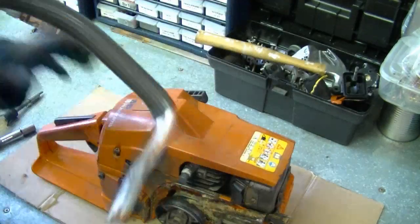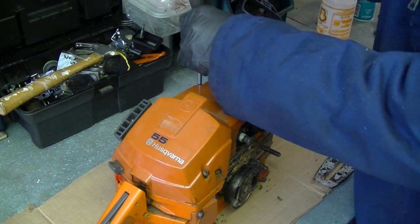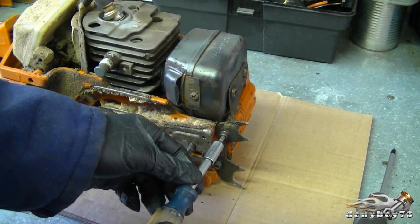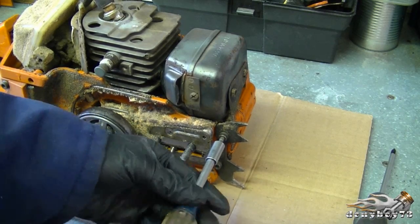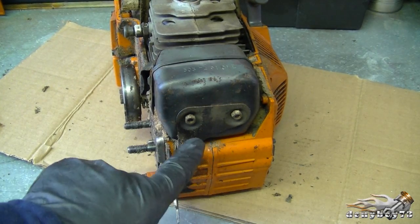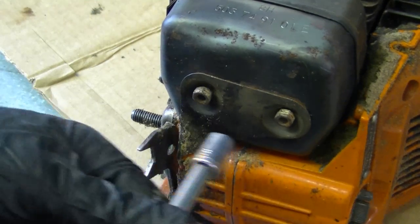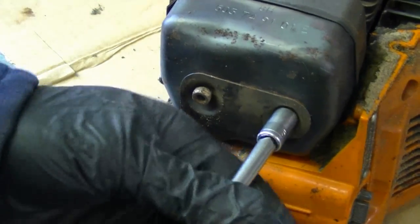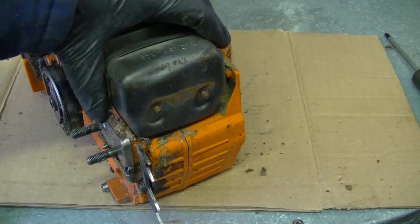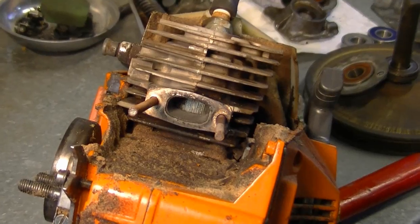Now with a Phillips screwdriver, remove the three screws on top of the cover. You're going to need to remove the one allen bolt here, and now remove the two muffler nuts here and the 5/16. Now this little plate here is going to come off, and now just pull the muffler right out.